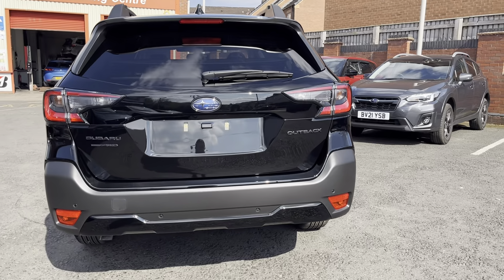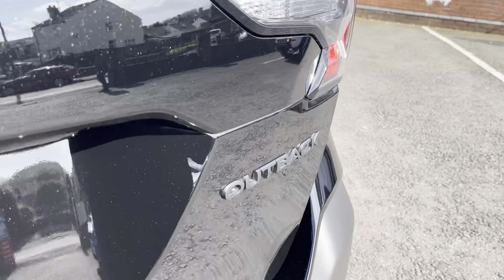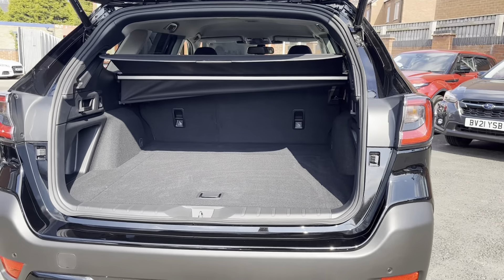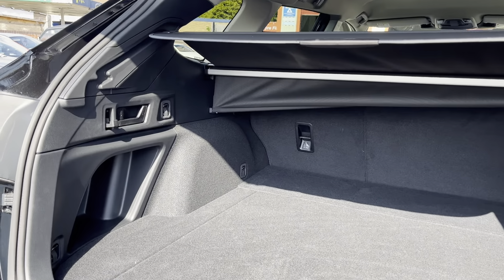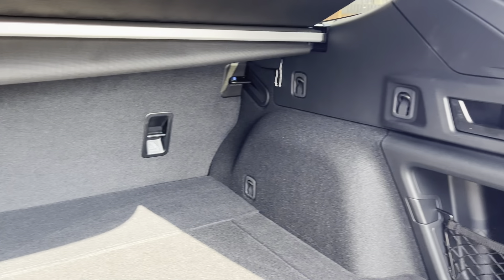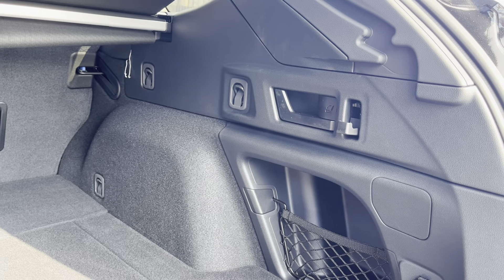There's a reversing camera, as you would expect. You have got a hands-free entry option on the rear and a nice big boot space, along with the rear power tailgate as well.